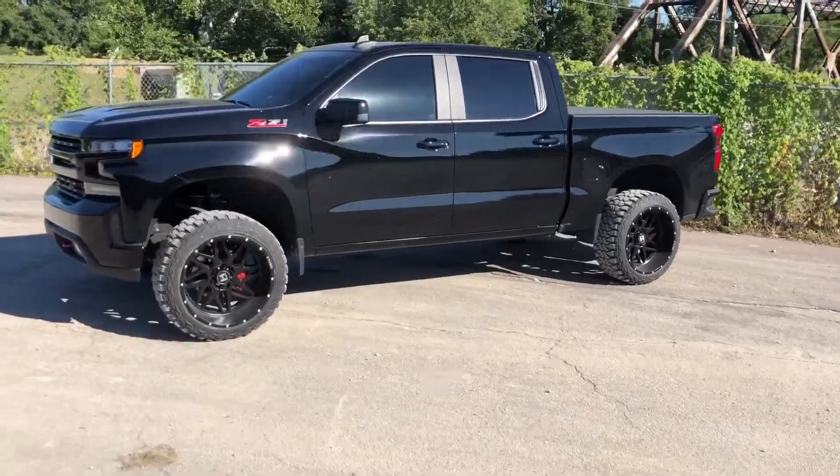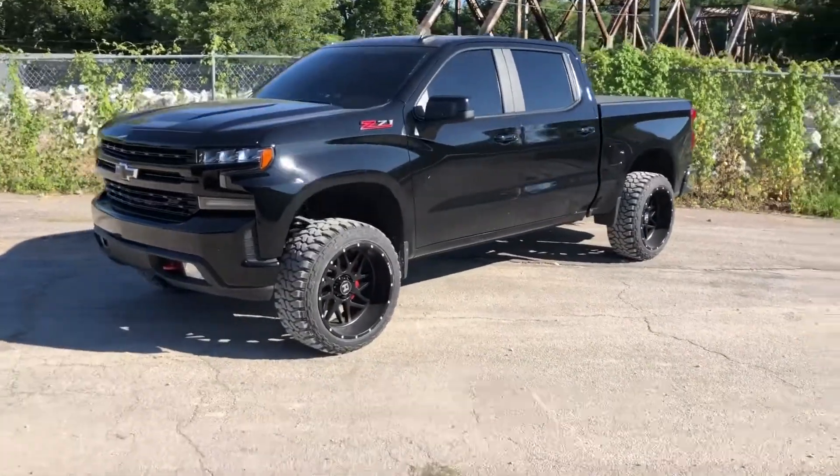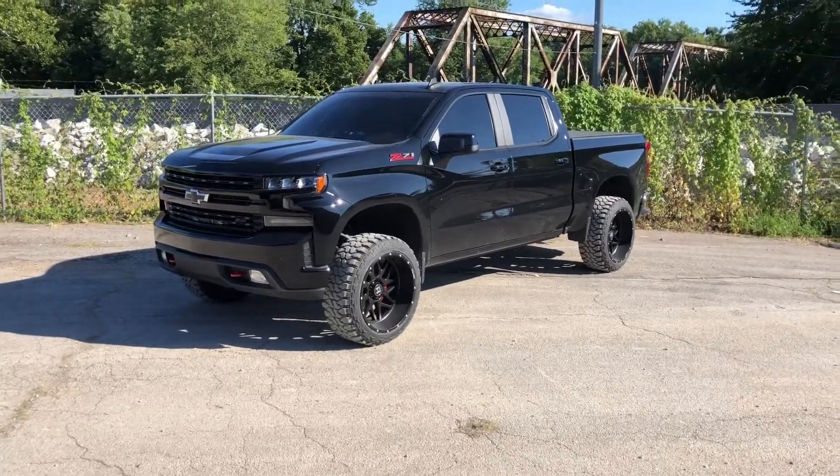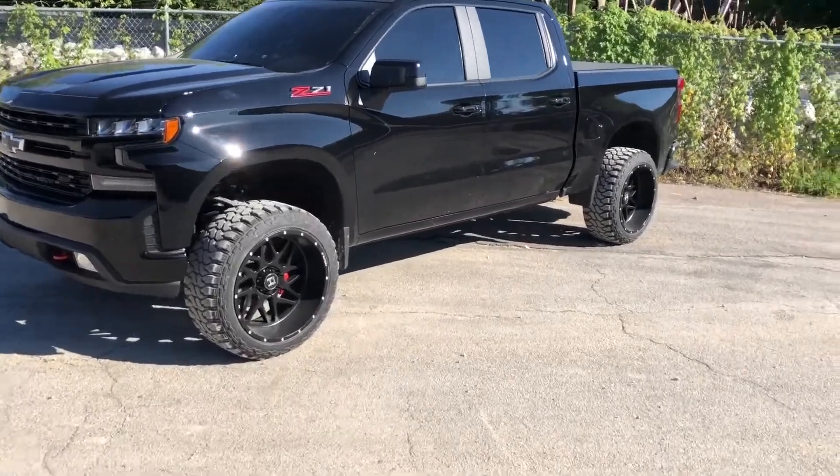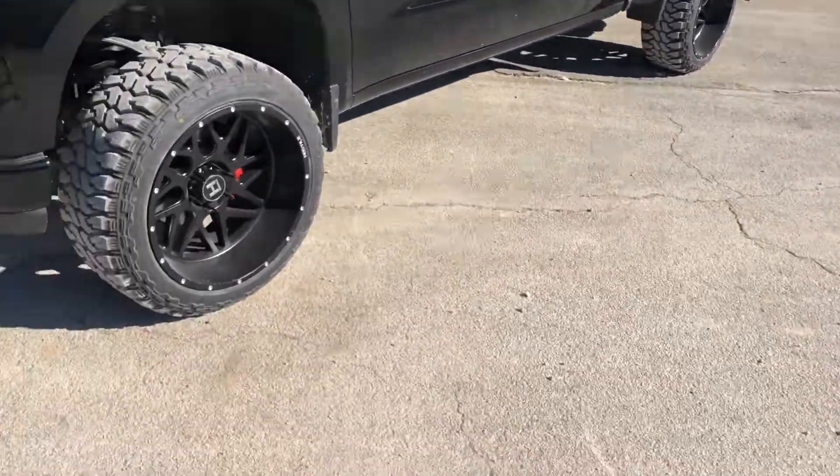Hey guys, welcome back to another video. I know it's been a minute, but I'm going to have a couple videos coming after you guys. But this is my 22x12 new wheel setup — I'm just going to go in depth with it and then we'll just go from there.